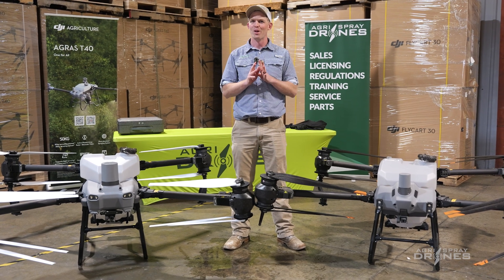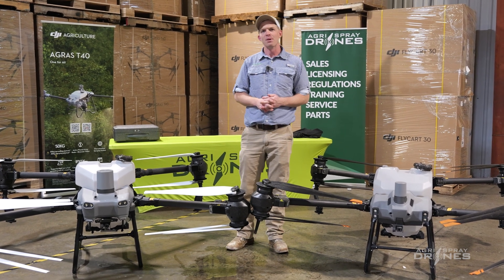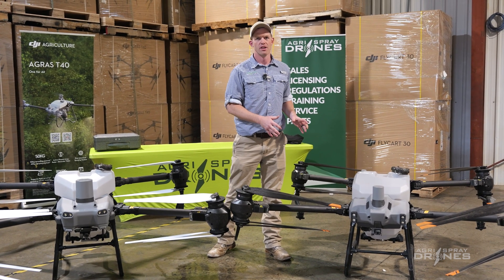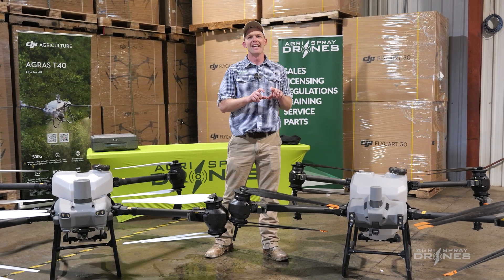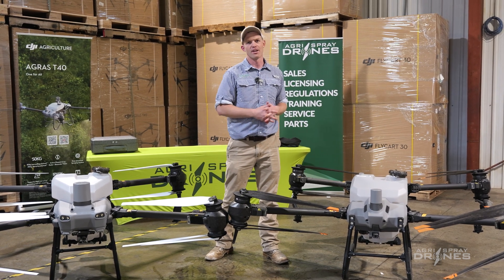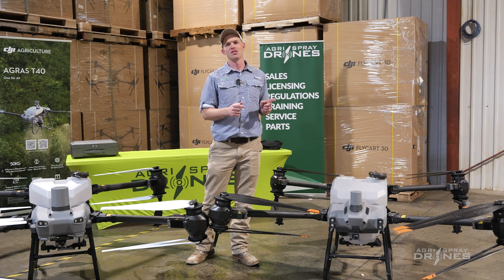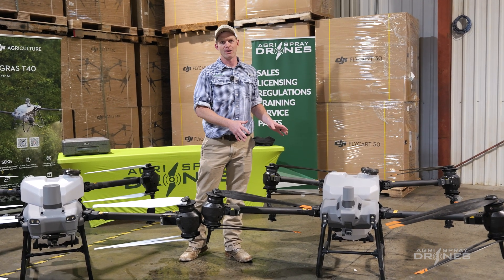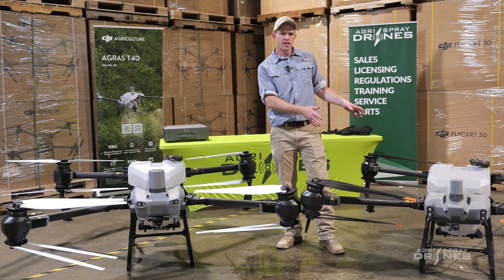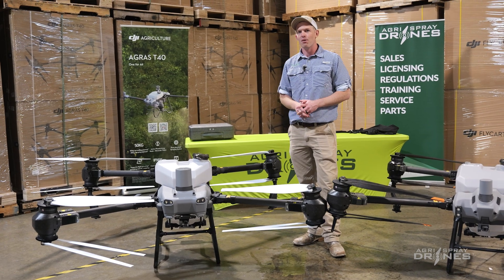So, T40 versus T50 — which is the better drone for the 2024 spray season? In my honest opinion, both are going to be very good drones. We have more experience with the Agris T40 than any other drone we've serviced, and more than any other company in the United States. Millions of acres have been sprayed and millions more will be sprayed in 2024 with the T40 — we have parts in stock and our technicians are trained on it. The Agris T50 is based off the same design, so everything we love about the T40 should carry over, with improvements in the radar and pump.